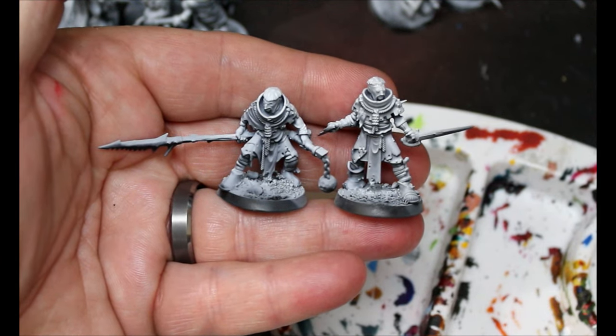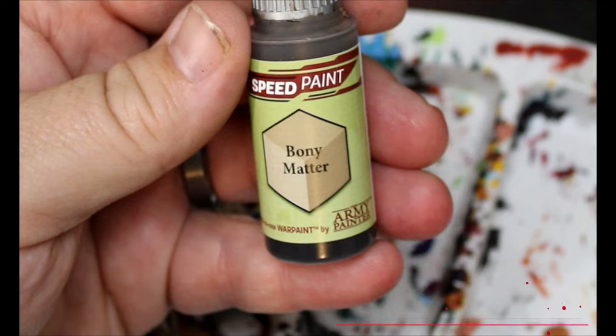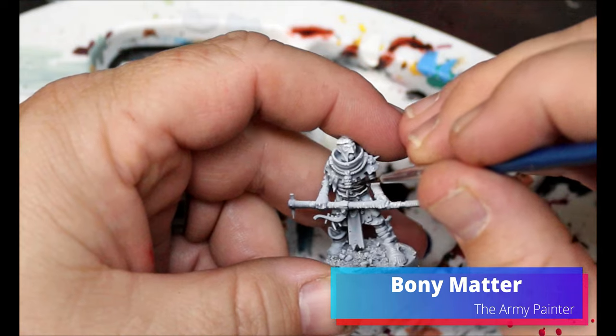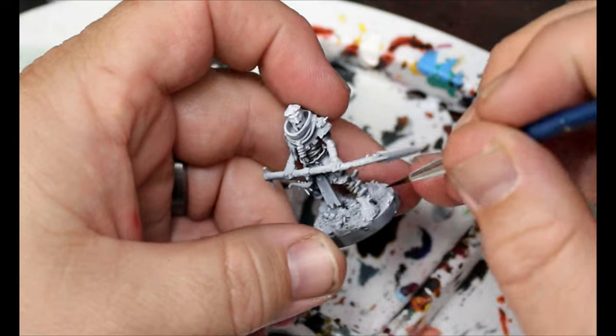Here they are. I gave them a spray of black and then a zenithal of white from above. I did their bases already as well. We're gonna switch to some Bony Matter here — this is gonna go on all the wrappings they have, any places where it's just cloths wrapped around them.